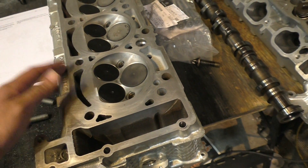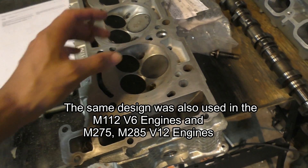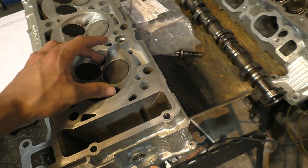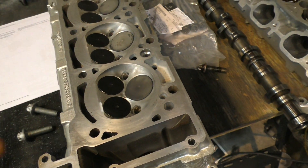The main reason for this change was fuel efficiency. Two spark plugs ignite the combustion chamber at two different points so the whole air-fuel mixture can burn a little faster, which helps improve the efficiency of the engine.